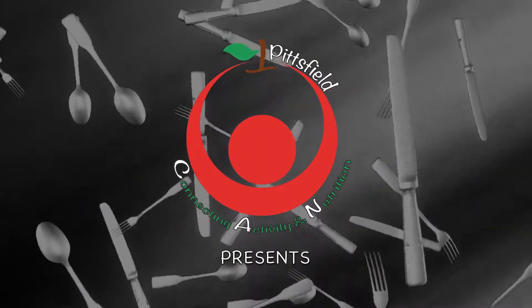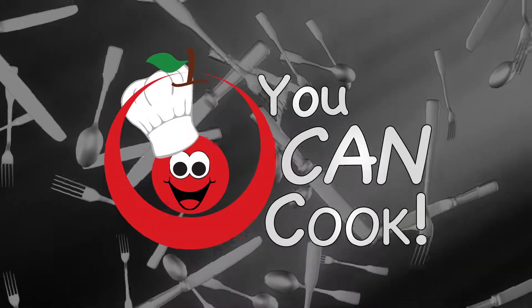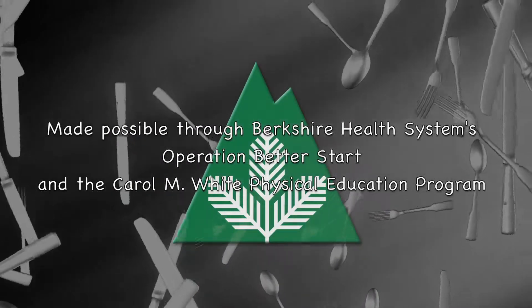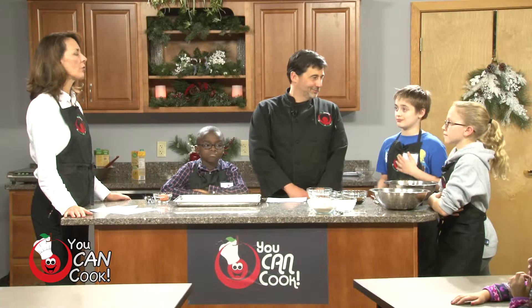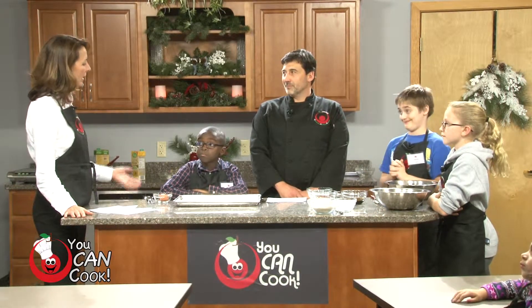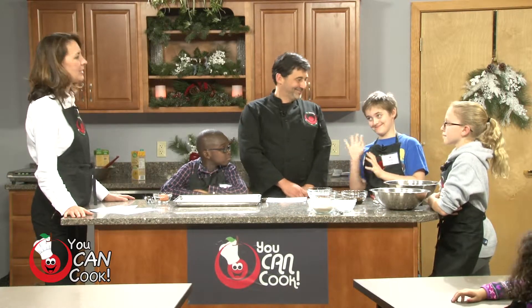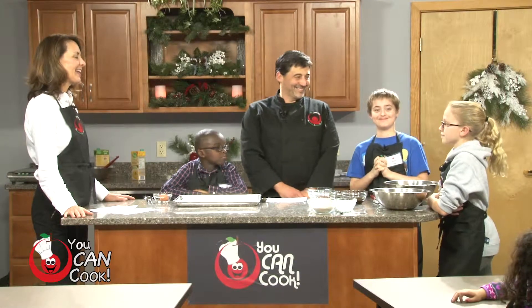Today we're going to learn how to get the most nutrition out of our favorite holiday or seasonal desserts. I have here with me today our chef in school, Chef Tom Tenuta. We're also thrilled to have Pittsfield Elementary School students helping us cook today — Andrew from Crosby, Hollis from Conti, and Brenna from Stearns.